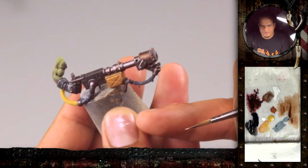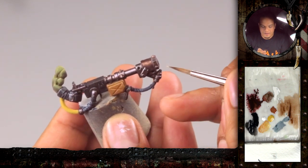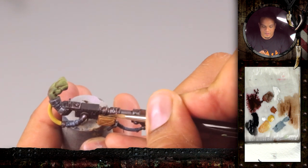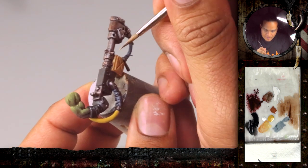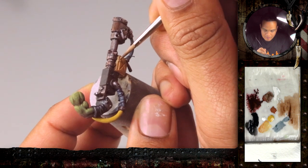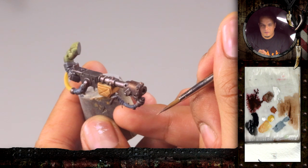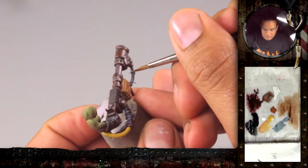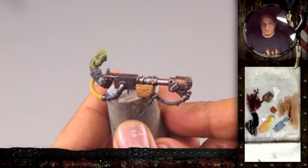A lot of people in tabletop figures would just leave the dark line and keep it as a dark lining outside. But if you hold it so the light hits the top, the model really benefits. Rather than putting one color all over, just put a spot in the middle and feather it out to the sides a little bit. Then with a thinner glaze, just glaze over there to even it out a bit.